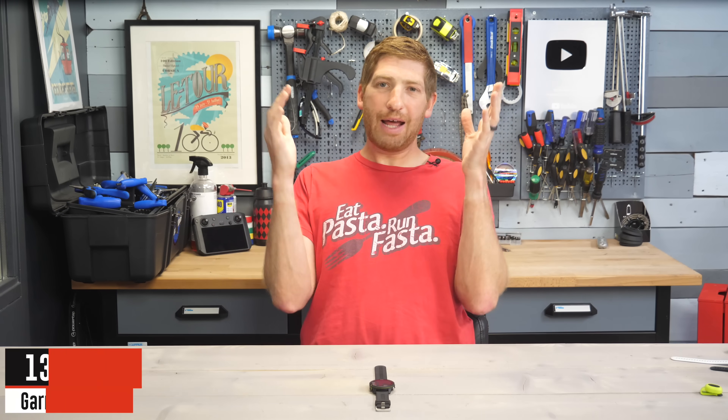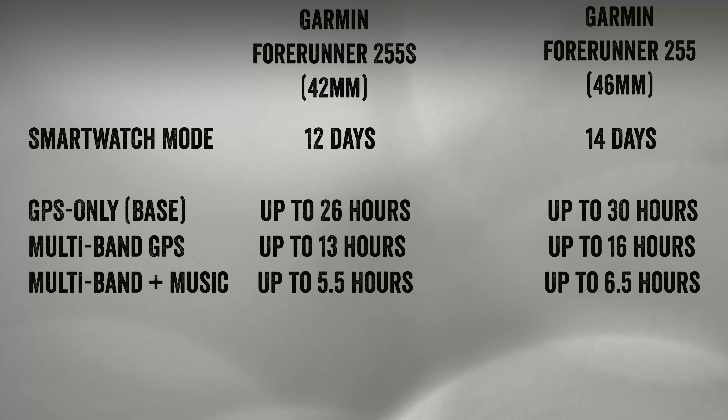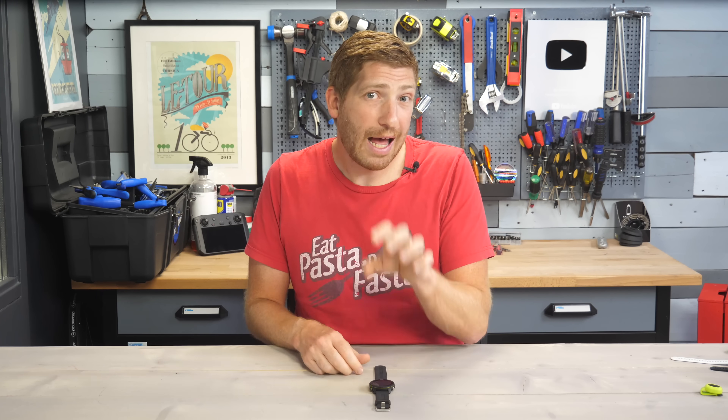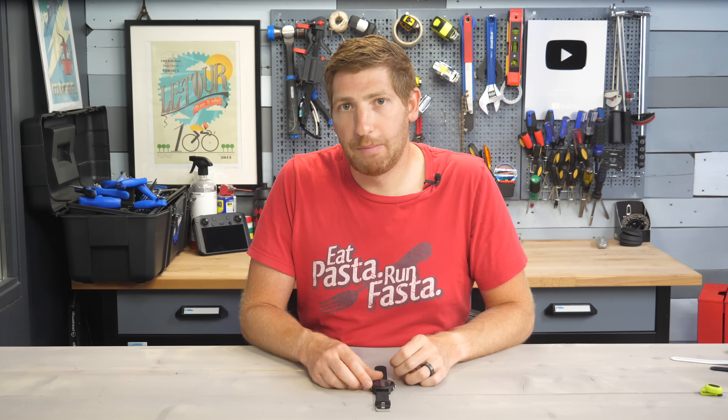Finally, before accuracy — let's talk battery life. There are different battery life figures depending on whether you have the 42mm or the 46mm since the 46 is bigger. GPS goes all the way up to 30 hours in base GPS mode, and up to 14 days in standby watch mode — that is double what the 245 had. So a huge increase in battery for that standby mode.